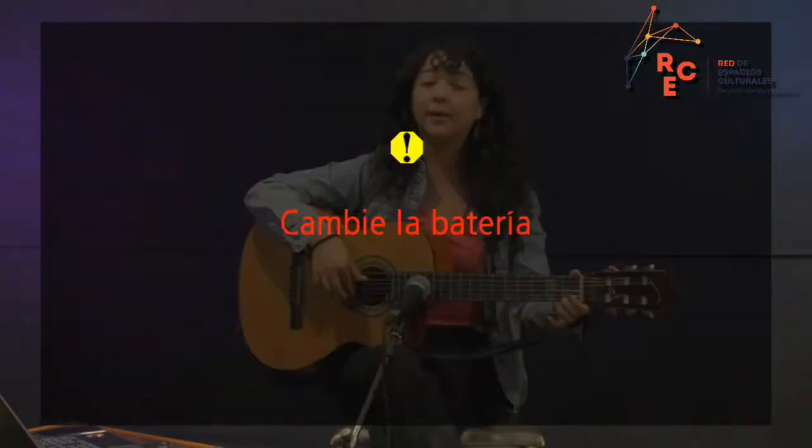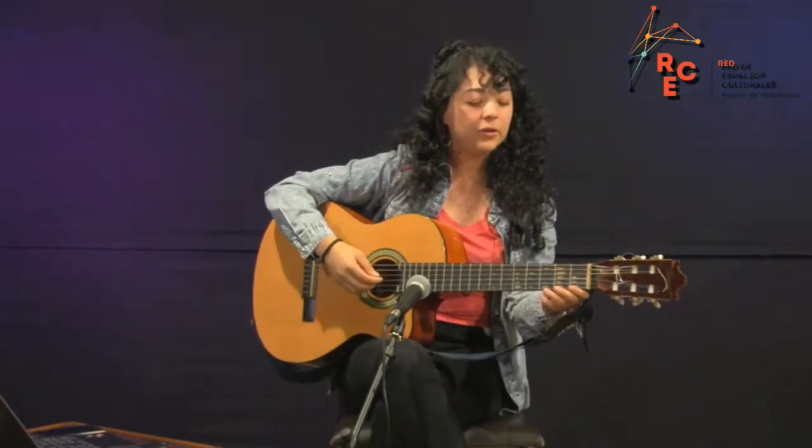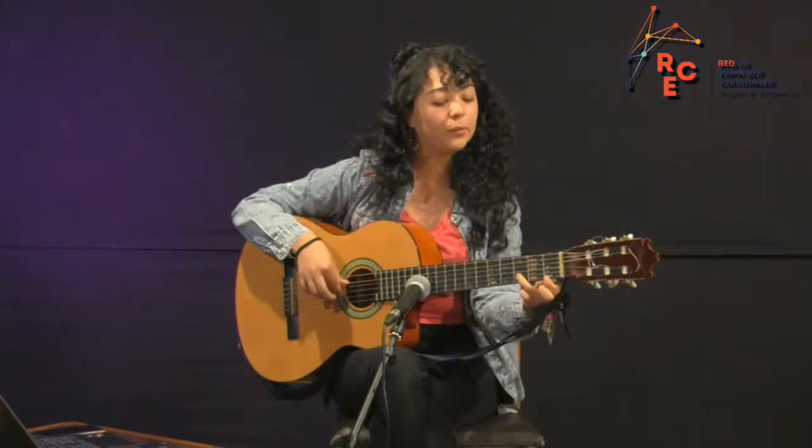Dedo medio, primer espacio. Dedo anular, segunda cuerda, segundo espacio. Dedo índice, tercera cuerda, primer espacio. Y tengo ese sonido. Entonces me queda un Re Mayor. Para pasar de tónica a subdominante, la segunda cuerda la voy a hacer sonar en un tercer espacio, y me va a quedar esta figura con el dedo anular. Y estoy acá.